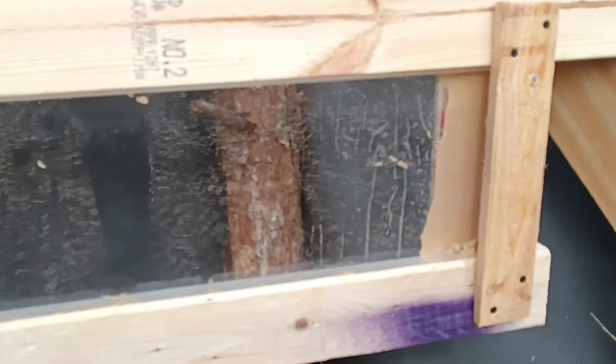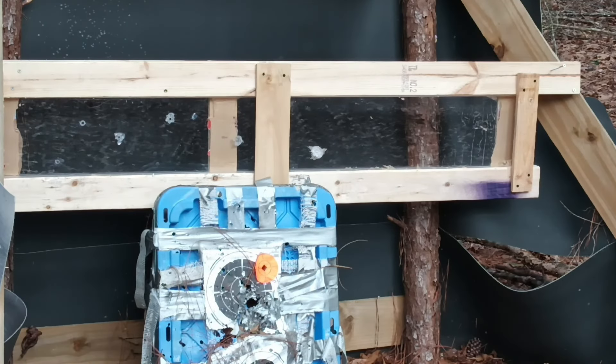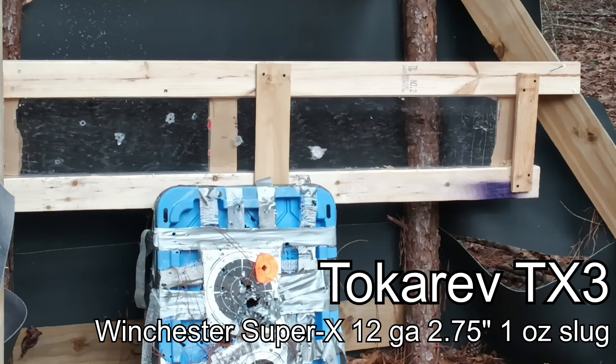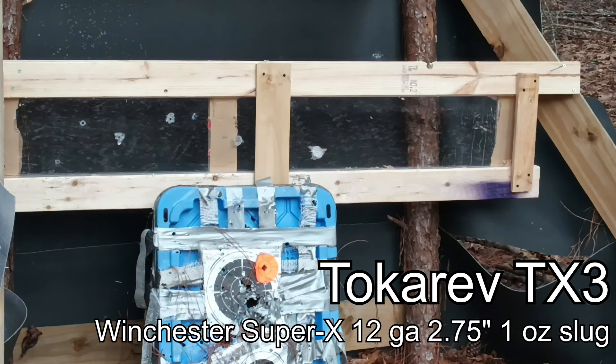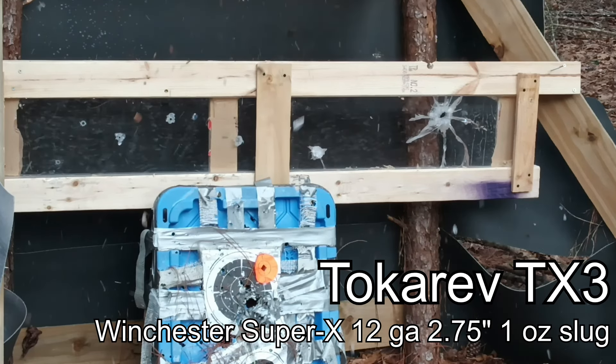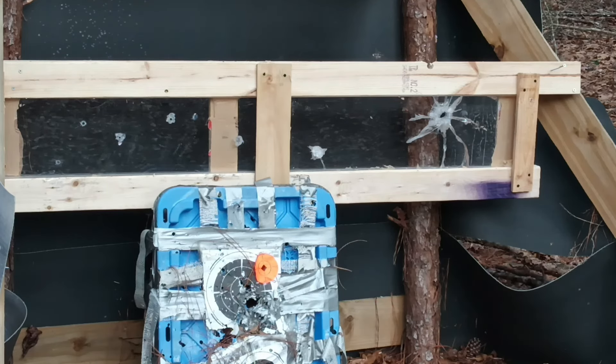There's this empty space over to the far right — we're going to shoot it with a 12-gauge slug and see what happens.